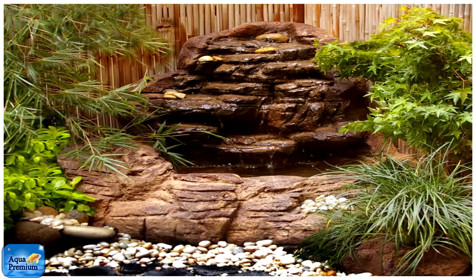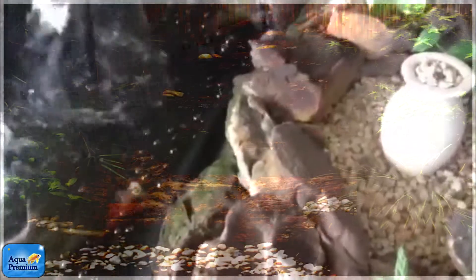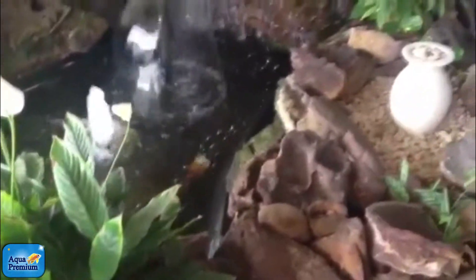Whereas if you do go for a universal rock pond, the finish is just so much nicer — it really looks like a landscape as opposed to a pond. The same with the Bunnings ponds, the Flower Power ponds, and all the different plastic ponds. I just reckon the universal rock ones look a million bucks.